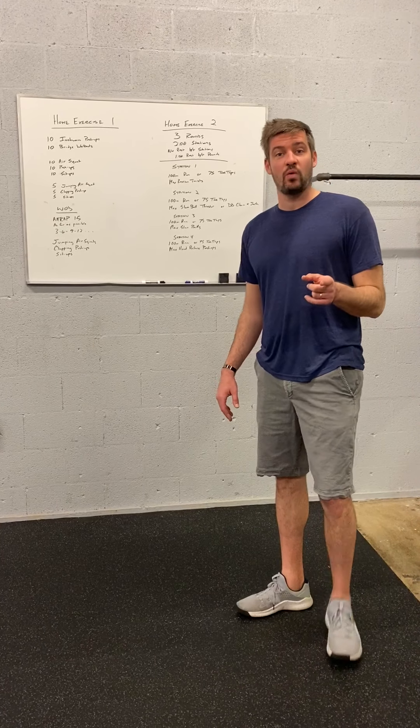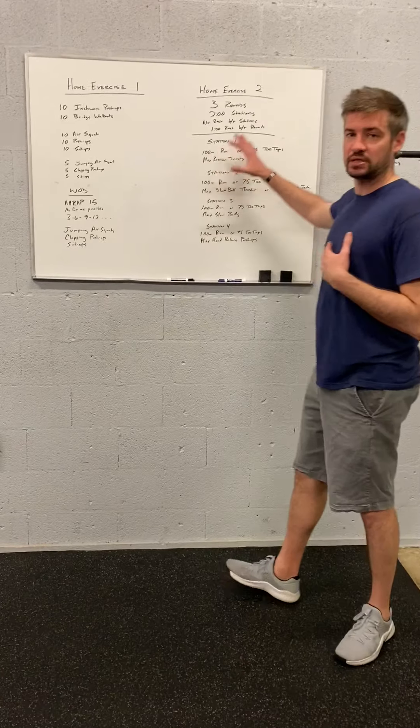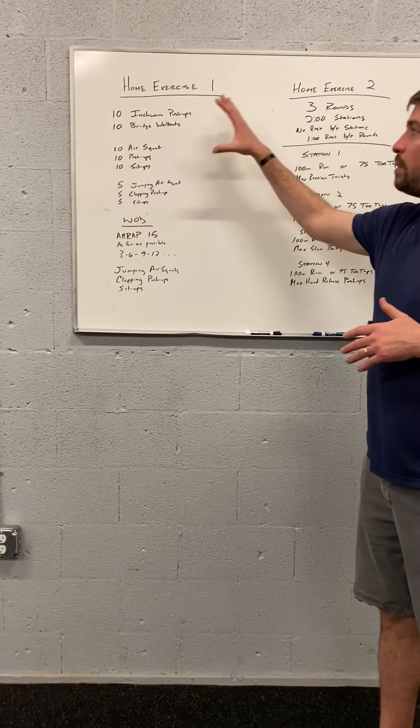Guys, this is your Saturday workout. Home exercise number one into home exercise number two. We'll start with a warm-up for both.